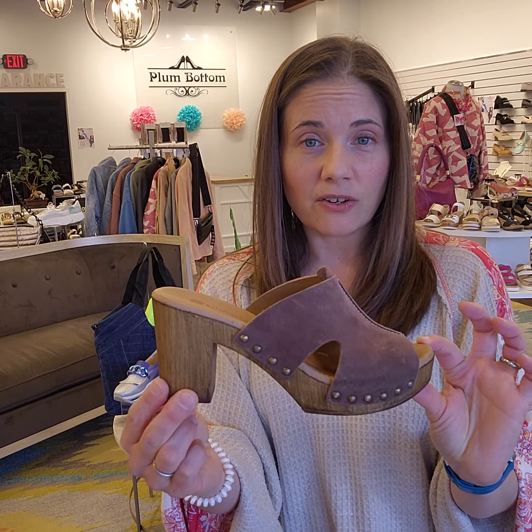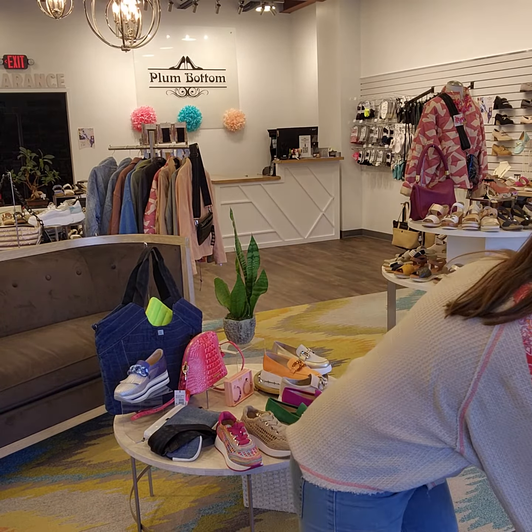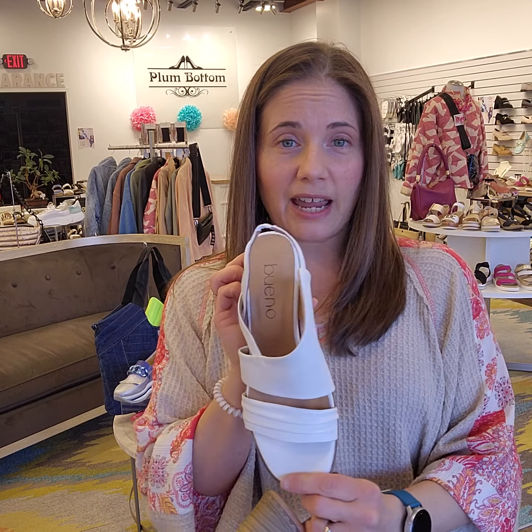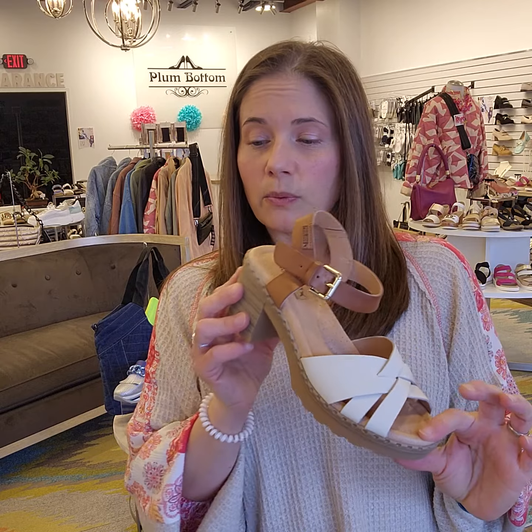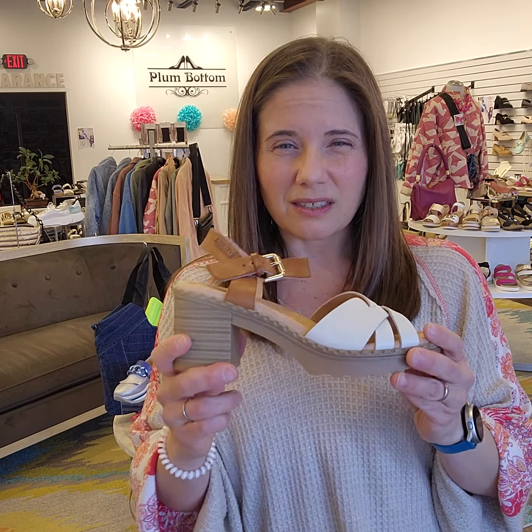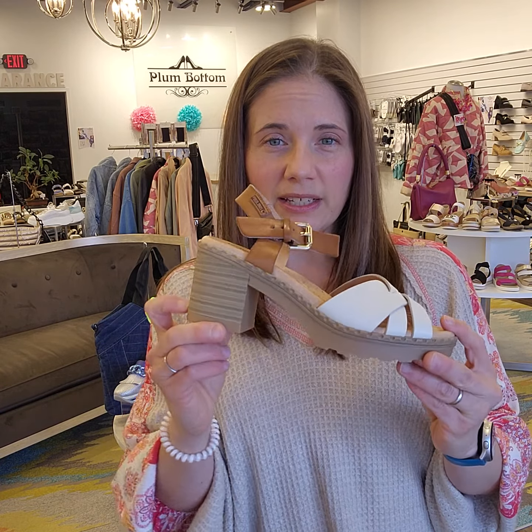A really classic clog look — this from Eric Michael, very retro. I would love that today with my outfit. And white is still a super strong color this year. A little bit higher, this one from Bueno with that stacked wooden heel. This one would be so easy to wear every day — it's got the rubber lug sole, so it's going to give you that extra layer of security. You're not going to slip in this one. Stacked wooden heel.